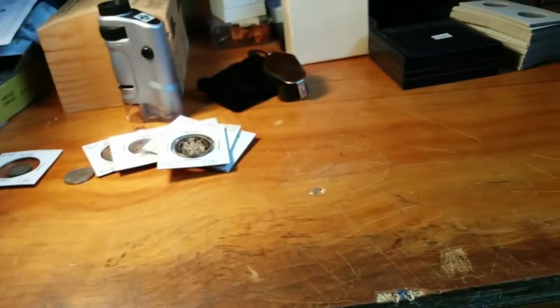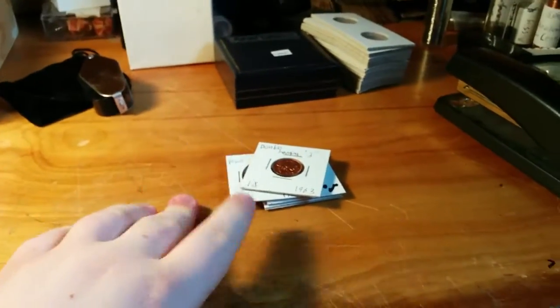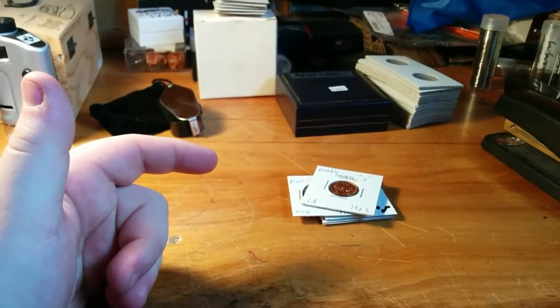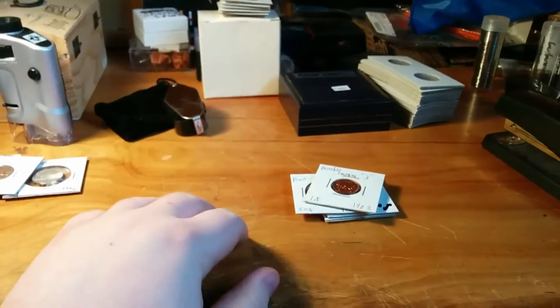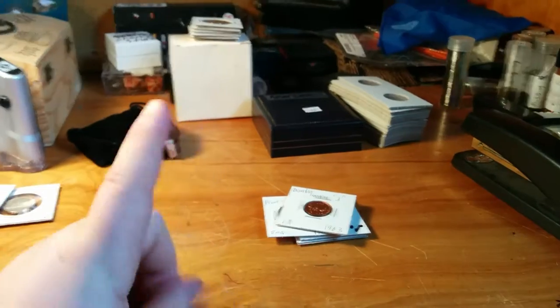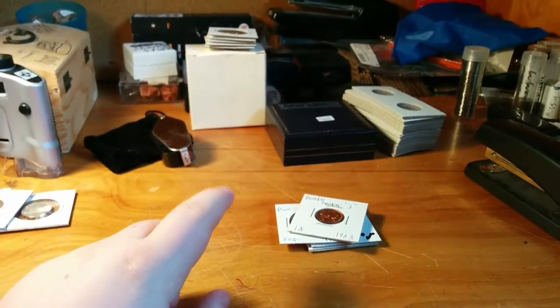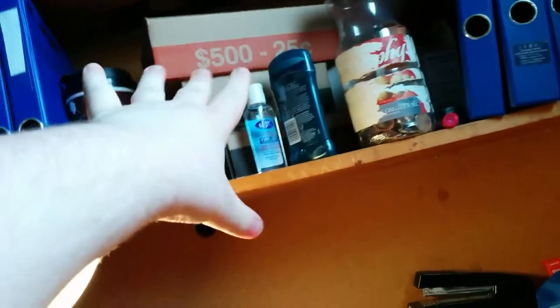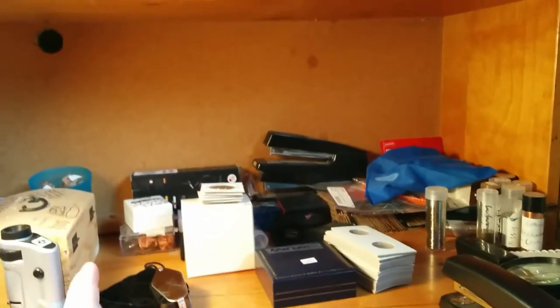Where can you find coins graded MS60 and above? You can buy those in rolls. You can find them at banks for face value, and you can do trades or buy on eBay — whatever you prefer. Usually they have a premium unless you go to the bank and ask for mint-wrapped rolls, like in those boxes. You can get them in the full rolls that way.